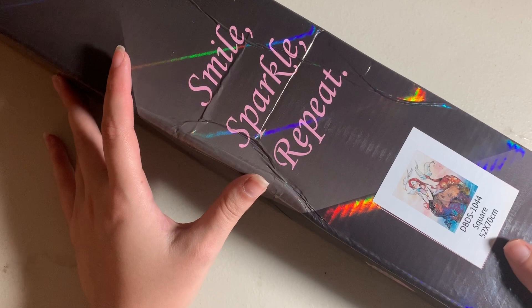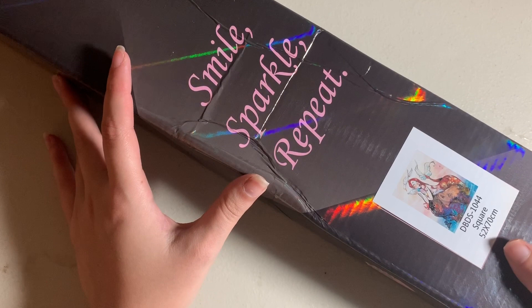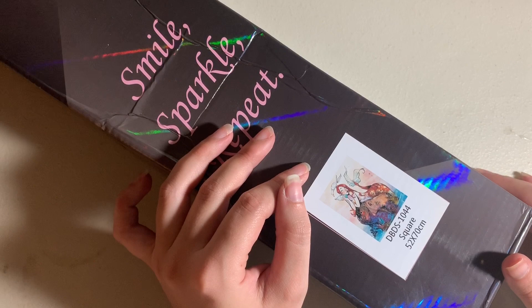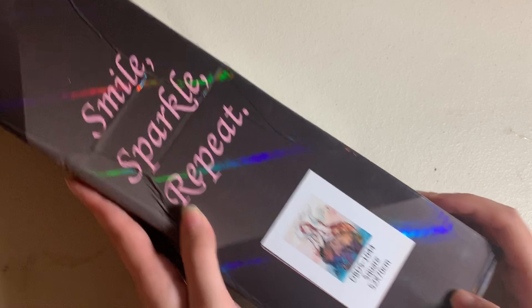This is the only Distracted by Diamonds kit I have in my stash — The Message by Gretelowski, a 52 by 70 centimeter canvas in square drills. The reason I'm hesitant to do it right now is the square drills gave me a hard time this year with Distracted by Diamonds. But I love this image so much, and I love mermaids — any time a company comes out with a mermaid I need to have it.